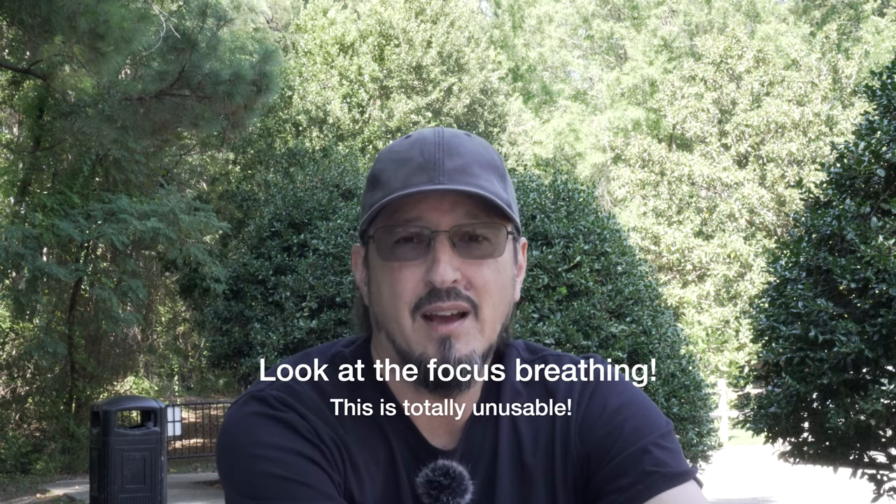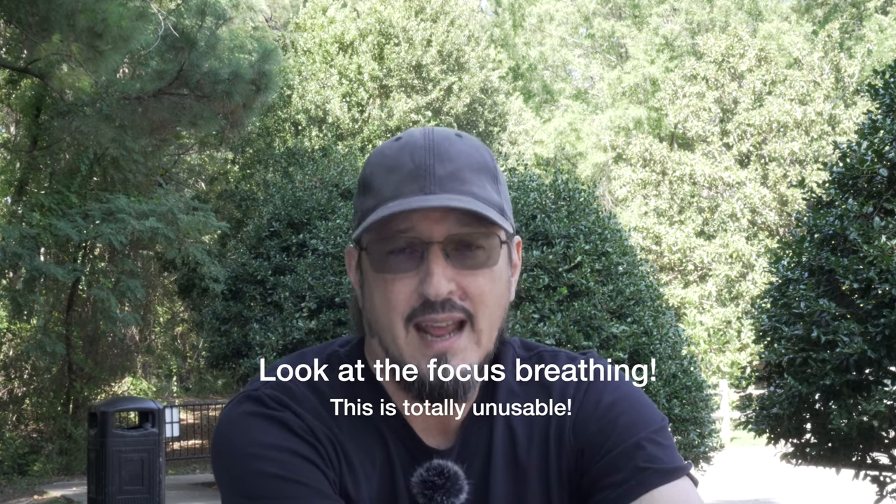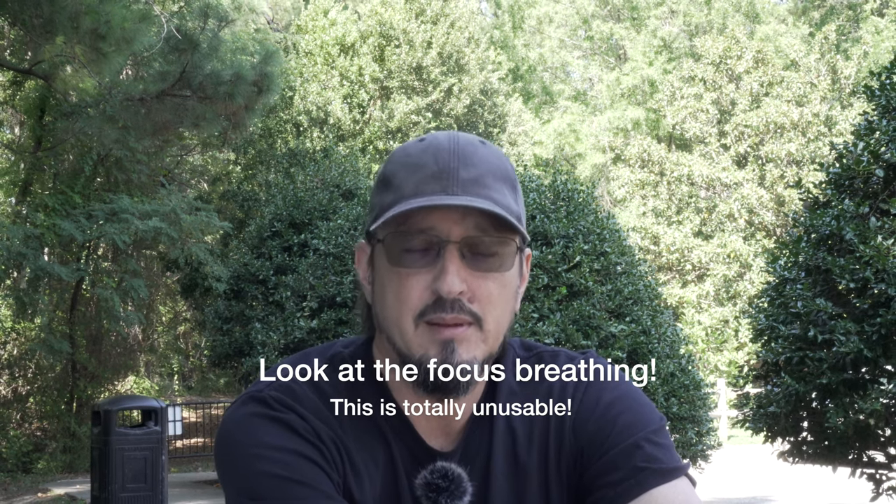So that's a neat little test of the 35mm f1.8 APS-C lens with optical steady shot. I mean, I guess if you put it on a better camera that had actual in-body image stabilization, it would probably be pretty awesome.